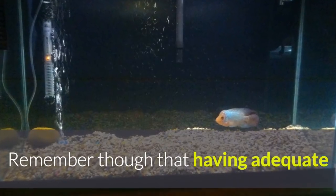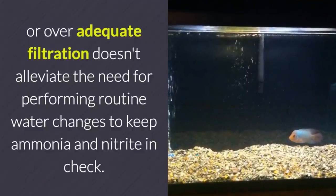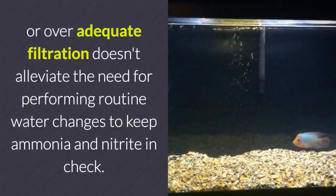Remember that having adequate or over-adequate filtration doesn't alleviate the need for performing routine water changes to keep ammonia and nitrite in check.